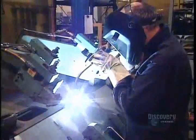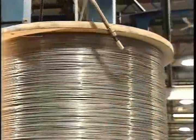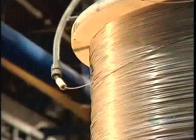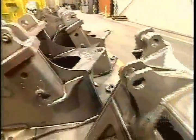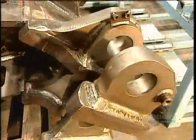Workers measure and mark exactly where they'll weld the front frame parts together. You might not think precision is all that important when it comes to building a 20-ton hunk of machinery, but it is — being just a couple of millimeters off can cause major problems. The preliminary welding is done by hand; workers tack the parts together.